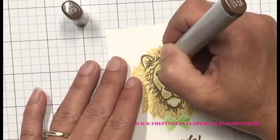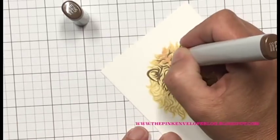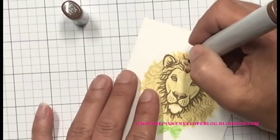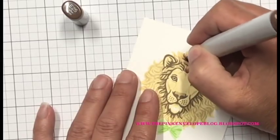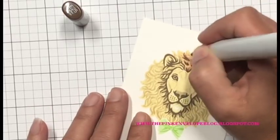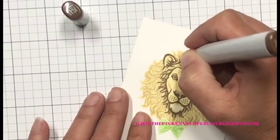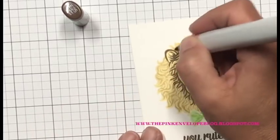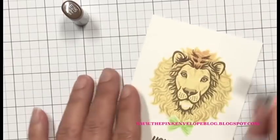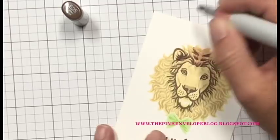Now I'm going to start coloring my lion. I was actually playing around with a few colors before I decided, and that's fine — the beauty of Copics is you can go over the top of them and you'll never know you had another color underneath. I'm starting with the E25 and mapping out my shadows. I end up deciding it's not quite as dark as I want, so I bring in the E29. At this point I'm literally tracing over the lines that are already there.